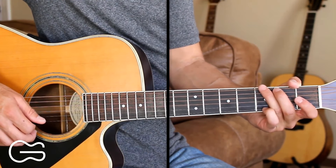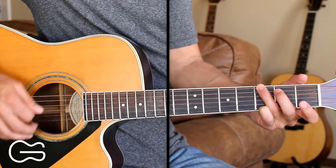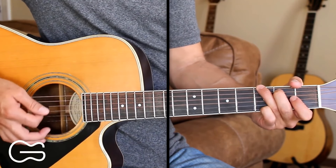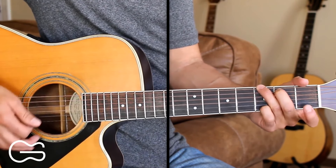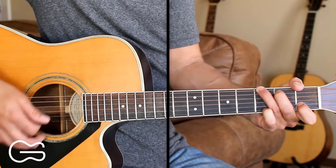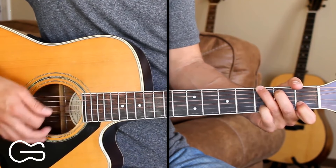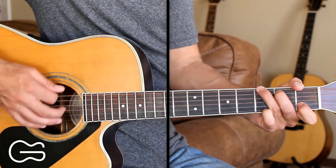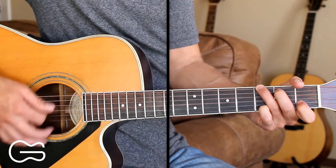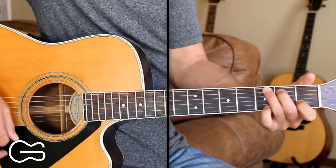Then we're back to the G for the next verse. Here I'm just going to strum down, down, up, down, down, up, but I'm going to still be doing these hammer-ons and pull-offs for this verse. Find you a girl that likes to do all the things you love to do. Even on your worst day, she still thinks you hung the moon. Find you a girl that's like fine wine that just gets better with age.